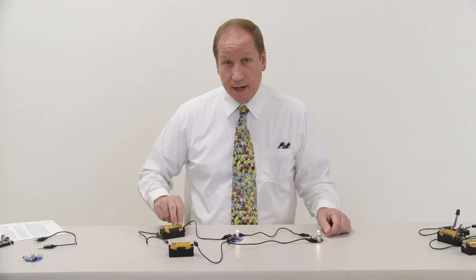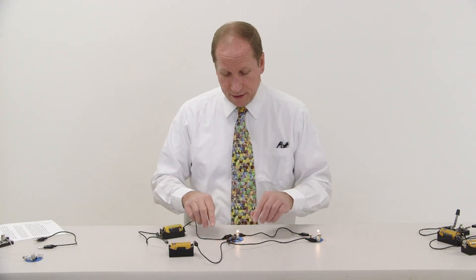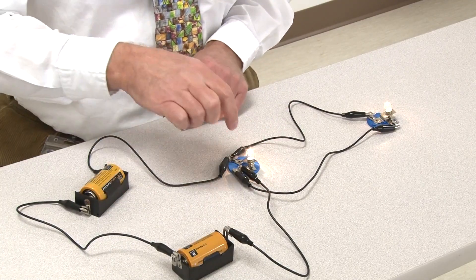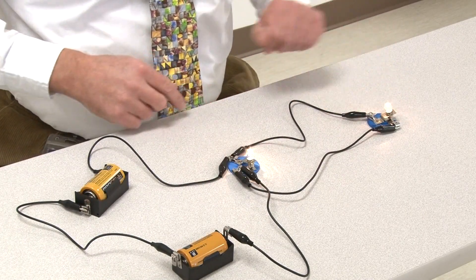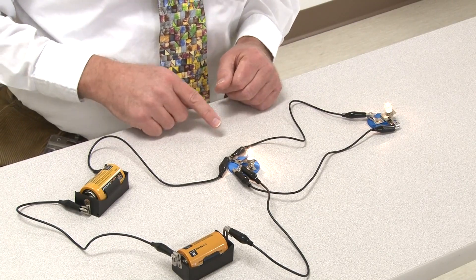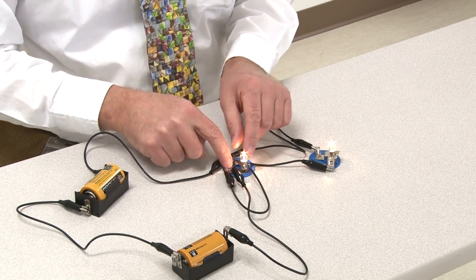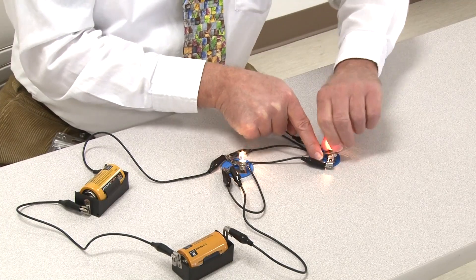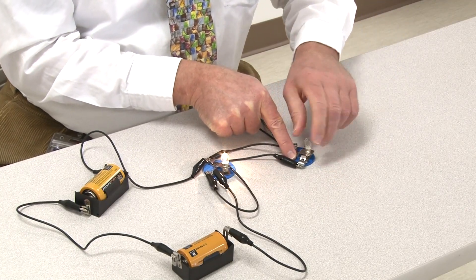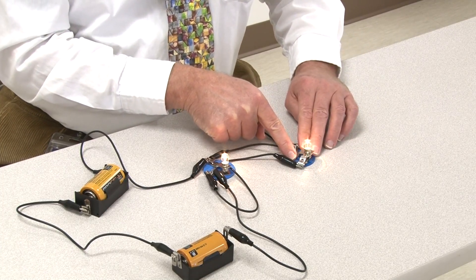Here's our next circuit. We have two batteries again and two bulbs again, but these bulbs have been hooked up differently. You can see that the batteries are going to this bulb, and the batteries are going to this bulb. This is called a parallel circuit. Let's see what happens when we unscrew one of the bulbs — I'm going to bring these close so you can see what's happening with both of them. There's one out, and there's the other one out. So this is different from what happened before when we unscrewed one of the bulbs.